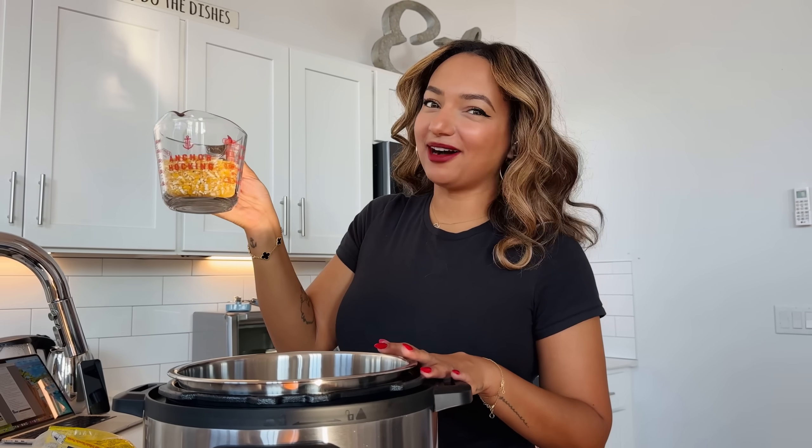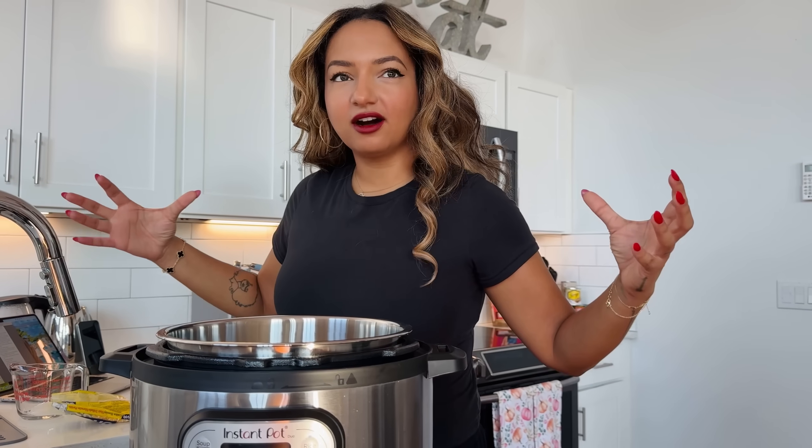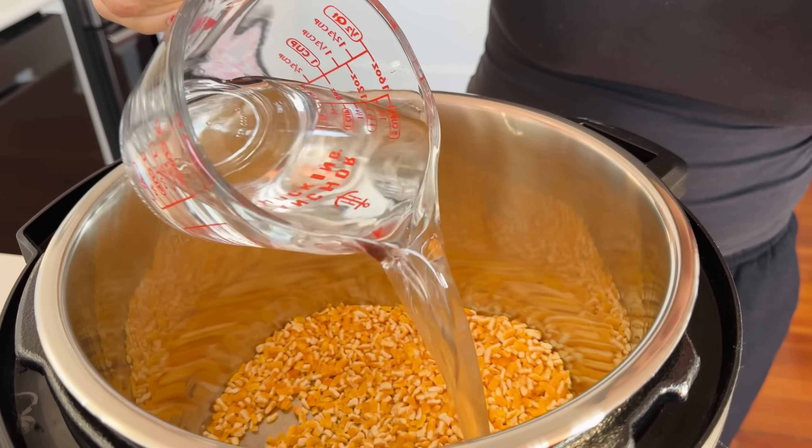Measuring one cup of hominy corn — that doesn't look like enough for two people. The recipe says this should serve enough, but what you just poured in there looks like what I'd swallow in two seconds! Don't worry — these kernels are going to expand. I want to follow the recipe, so this is two cups out of the five I have to put in.